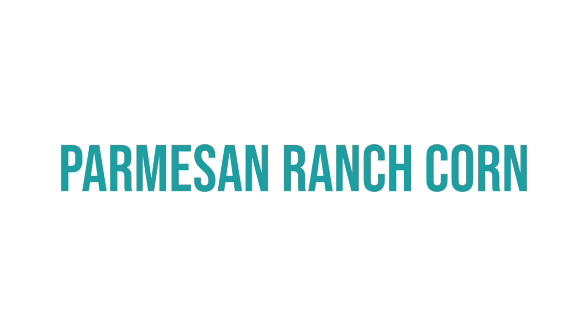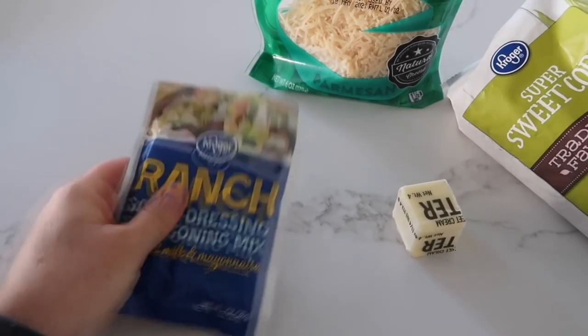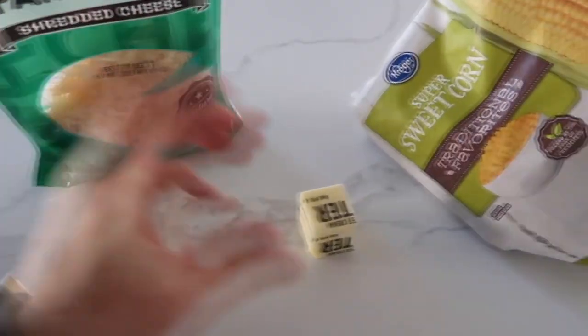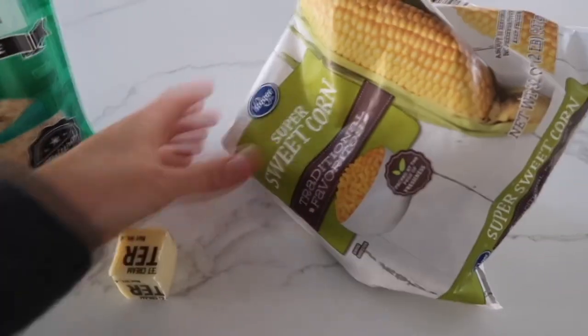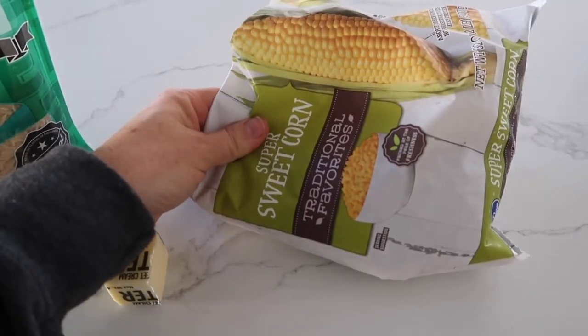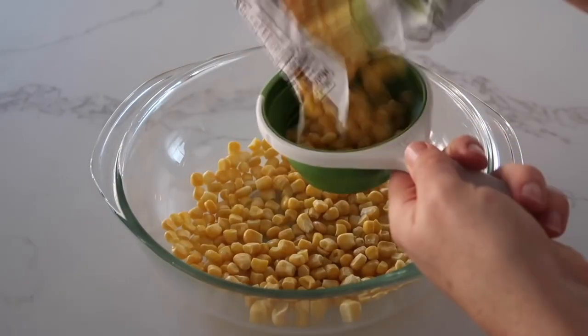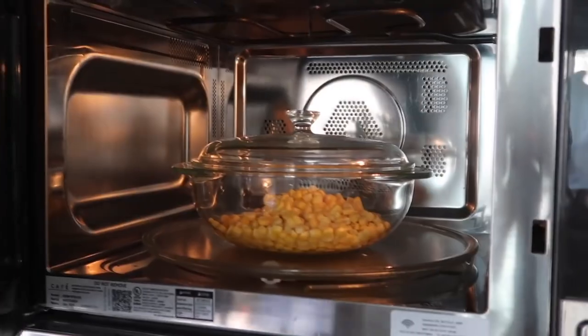The side dish to this recipe is parmesan corn. For this recipe you need a package of ranch dressing, a half a cup of shredded parmesan, two tablespoons of butter, and three cups of either frozen or fresh corn. I'm using frozen corn today, so I'm adding three cups into a microwave-safe bowl.